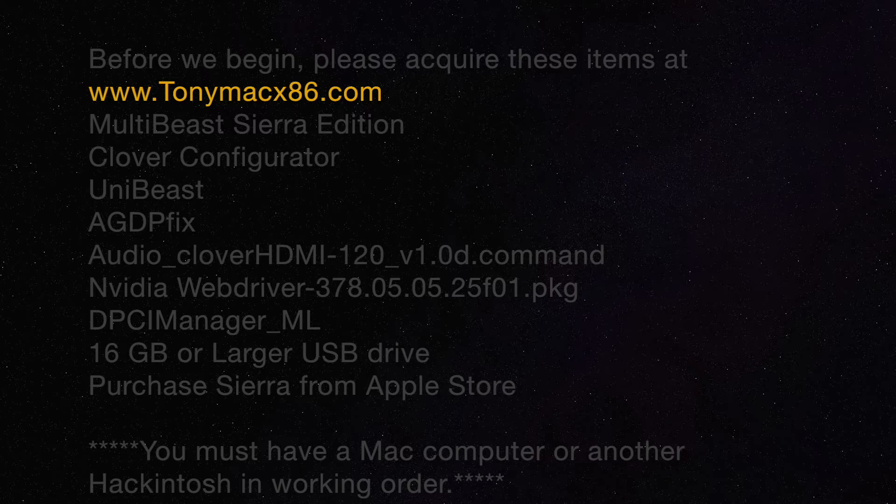Before we begin, please acquire these items at TonyMacx86.com. Go ahead and pause the video if you have to.